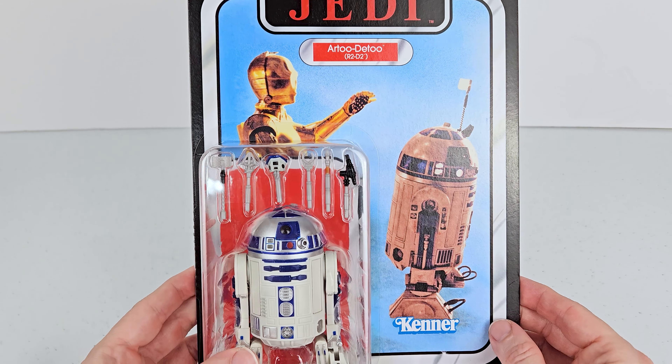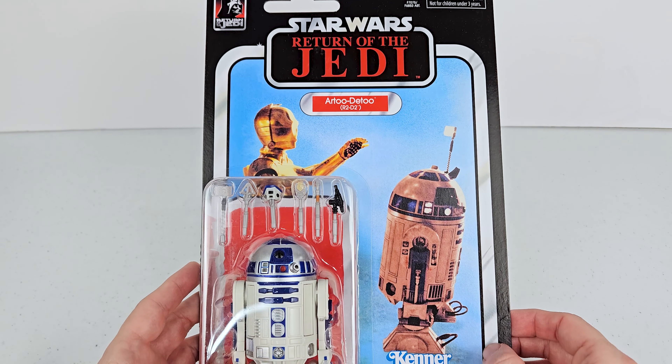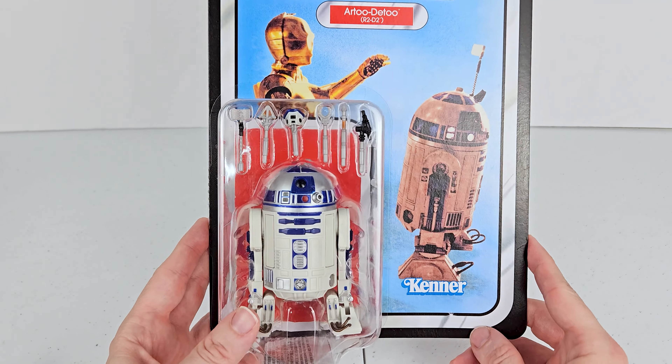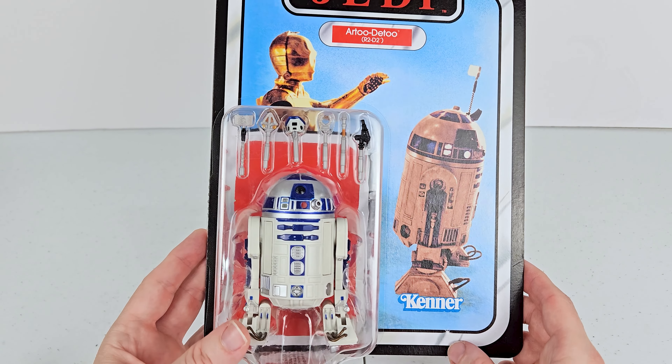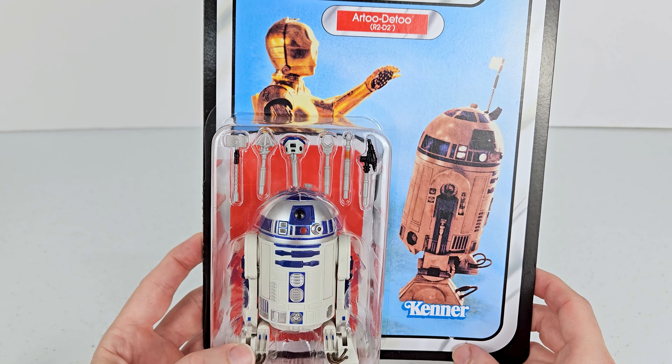What's up, nerds? In today's video, we're going to be taking a look at the new R2-D2 that just came out, the Return of the Jedi. I believe it's pretty much the same R2 as before, but we're still going to take a look at it because I do not have an R2 in my collection.